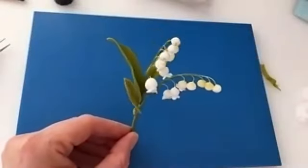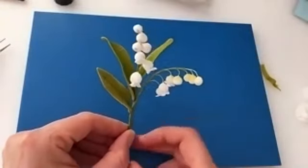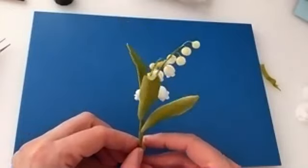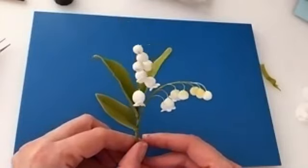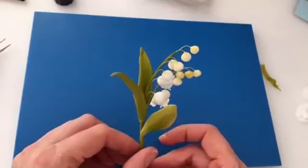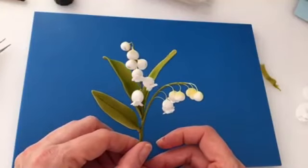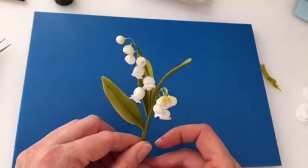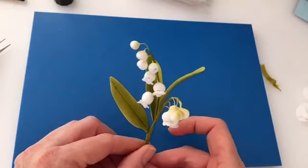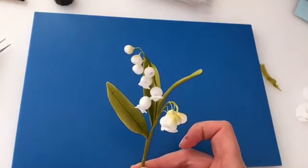And there you have your Lily of the Valley. If you have any questions, feel free to send me an email at hannah@inspiredcreations.uk.com. If you'd like a kit list so you know what to prepare before you start, please simply email me. Look forward to seeing you again soon — bye!